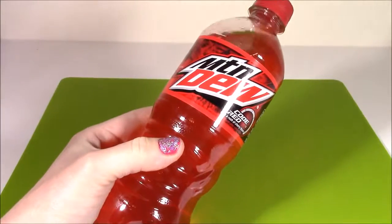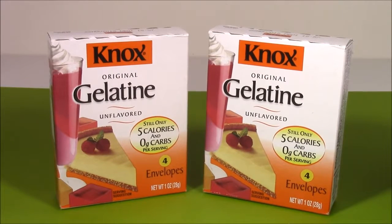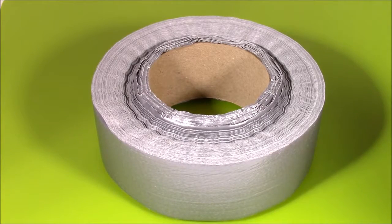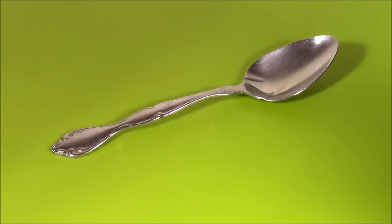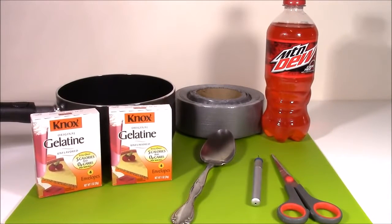What do you guys say we get started? So now I'm going to go over all the tools we're going to need to do this little project. First is the soda. We're going to need seven packets of Knox gelatin — this is unflavored and color free. A stainless steel boiling pot, a little piece of duct tape to seal the soda bottle once we cut it open, and a mixing spoon. So we have everything we need to get going here and make this gelatin soda bottle.